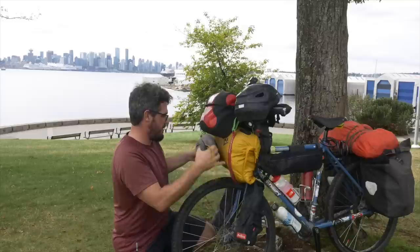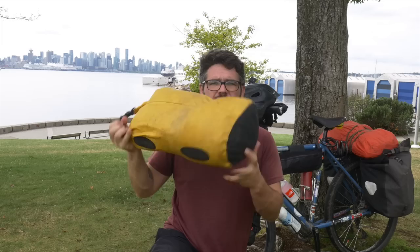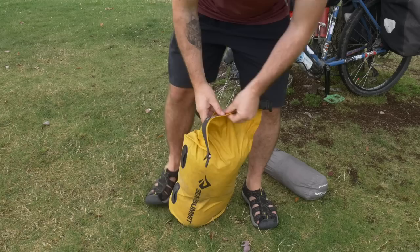The tent I've put up a few times in other videos so I'm not going to put that up here, but it's fairly lightweight. I'll put all the weights in the description to this video, all the items of equipment and their weights. So in here — this is all my sleeping stuff. Let me empty this. This is a Sea to Summit dry bag, a 20-litre bag.